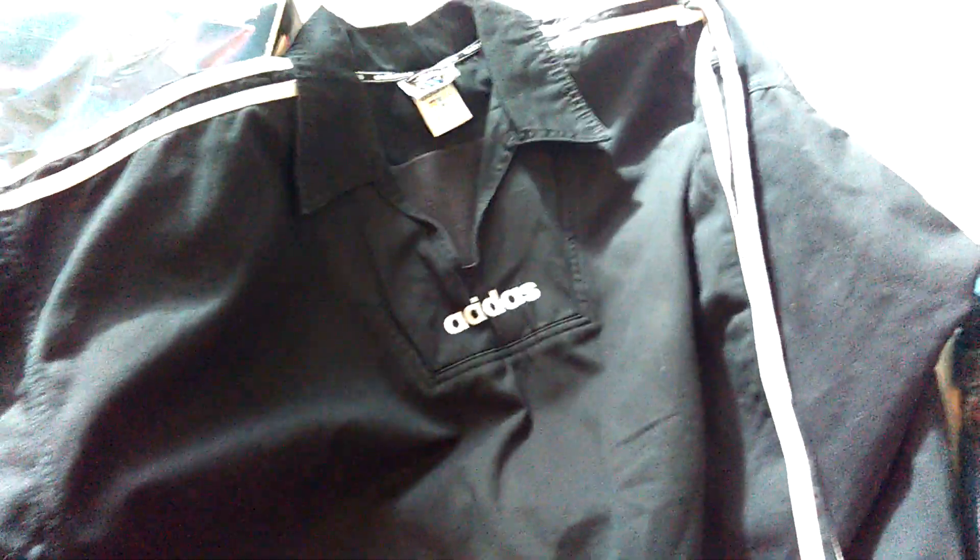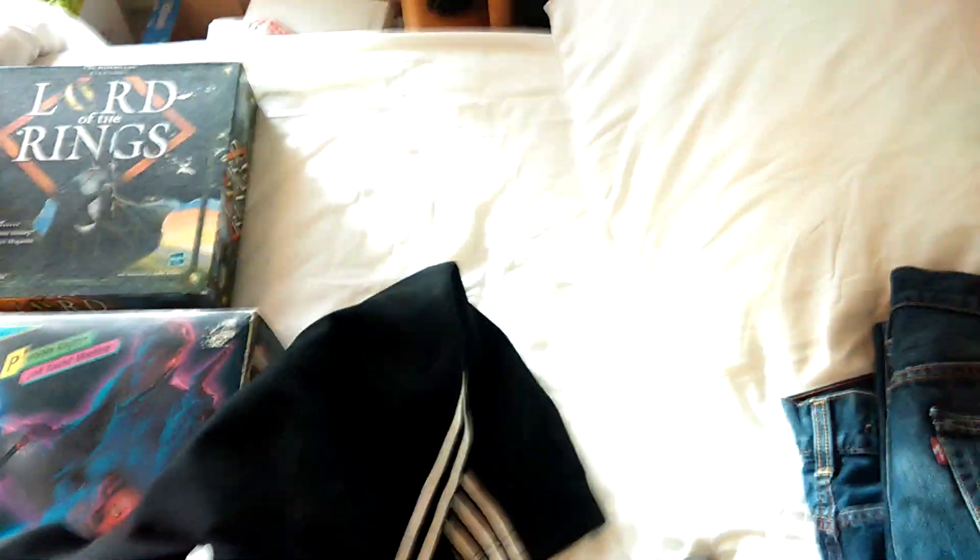I picked up this Adidas training top. I've never picked up one of these, but I remember them when I was a kid, so I looked it up. It's large, and it's got the Adidas logo on the back. Somebody sold this exact same one for 35 quid, so I paid a fiver for that - really pleased with that.